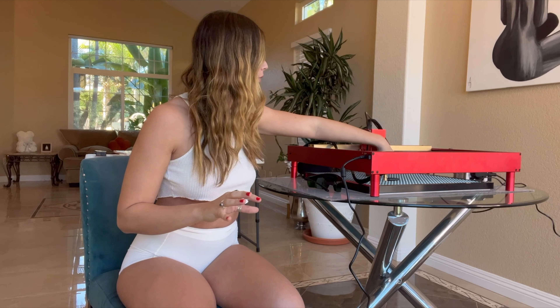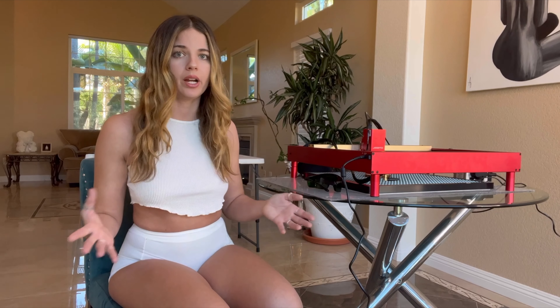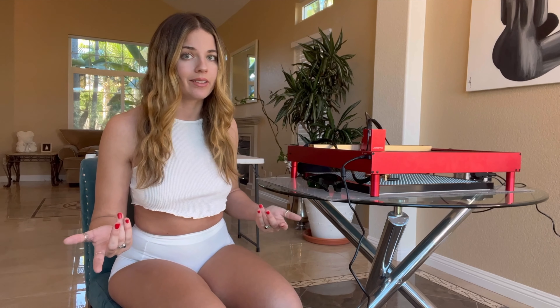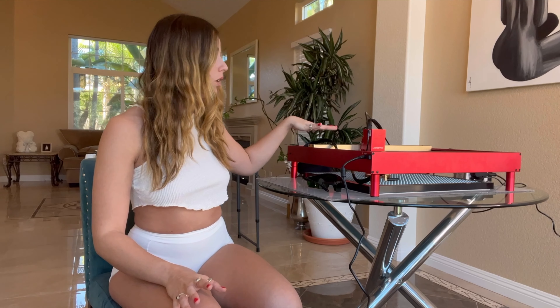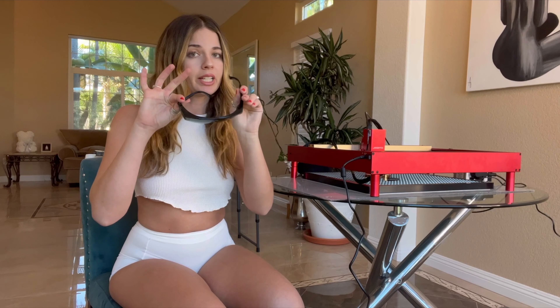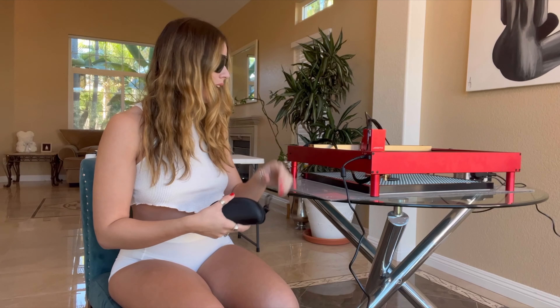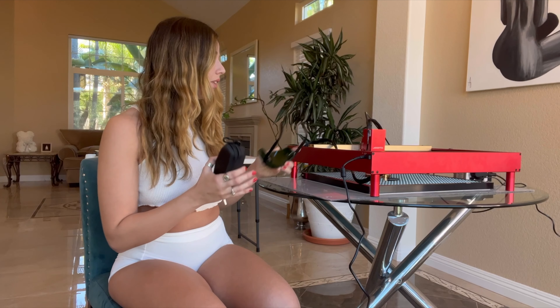The way you work with this laser is you connect your computer via WiFi or with the included cord. After you get your computer set up, you go to the software — I personally love to use the Xtool software. It's super user-friendly so I stick to that. Also, this laser is not covered, so you have to protect your eyes, and they do include some nice shades.